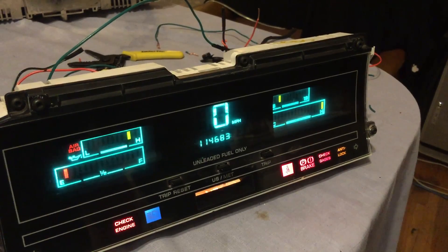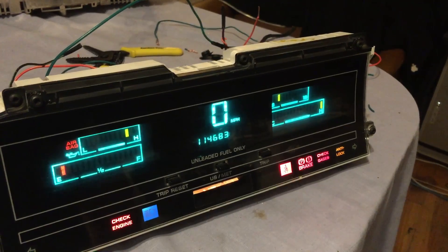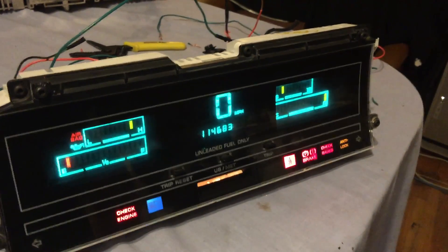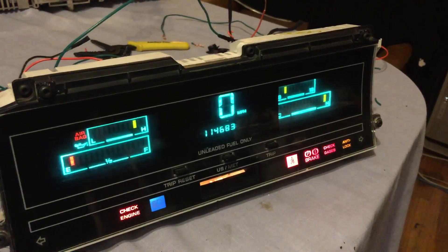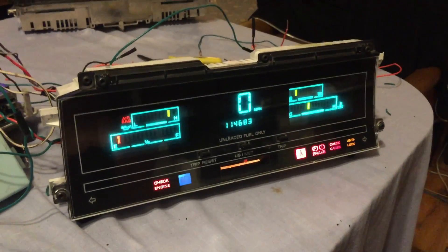"Your engine is overheating. Prompt service is required." Right on the tick — that's pretty cool. Let go of the wires, and now the gauge is going to come right back down again.